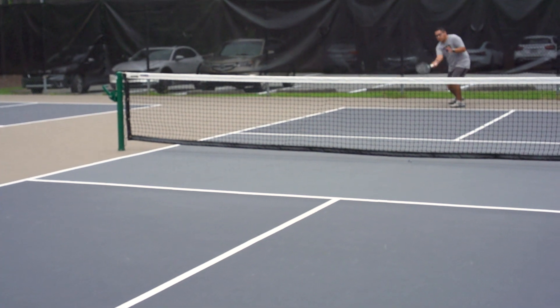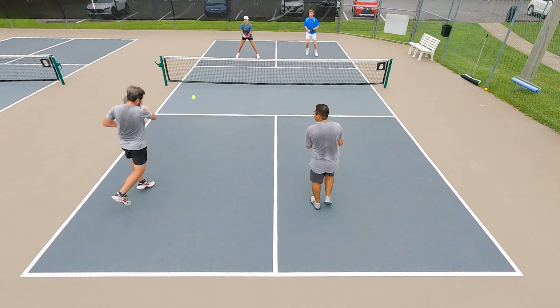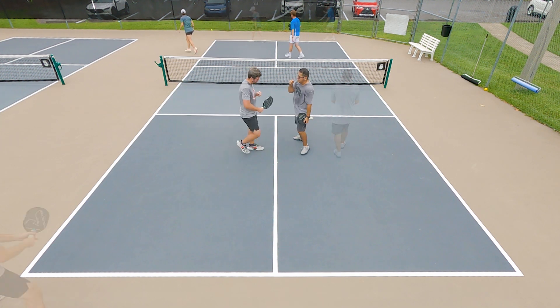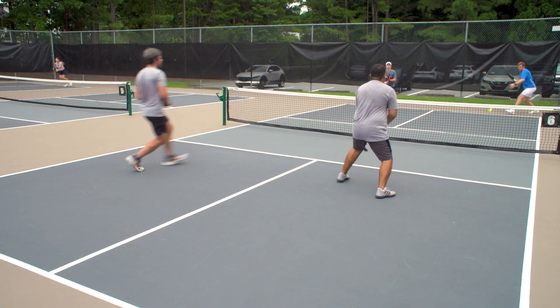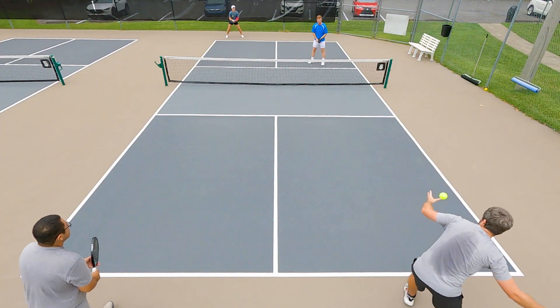Things I like about the paddle: it has a lot of control, so I could confidently trust my drives in singles and doubles. I could hit the ball with a lot of pace and the ball was never soaring long and staying in, but I could also utilize a little bit of power when I was up at the net to keep the ball off the court quickly.